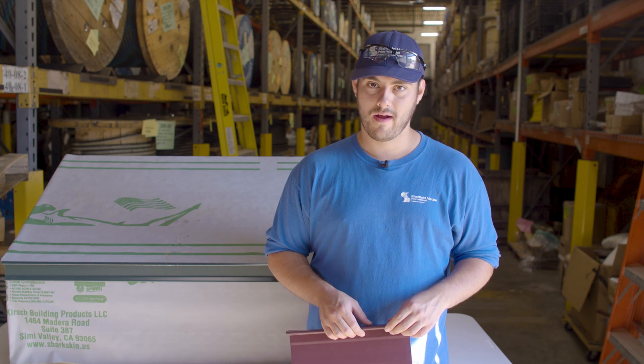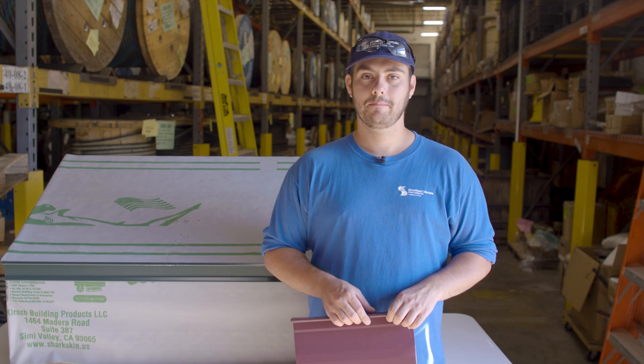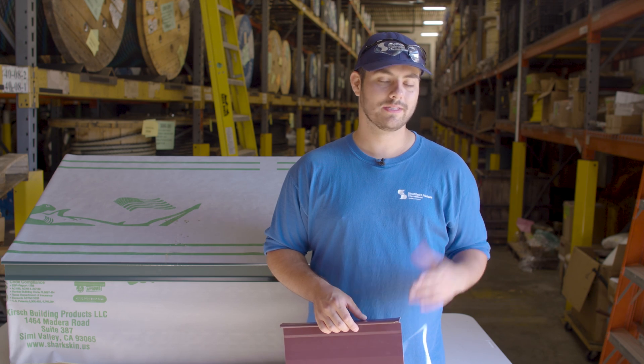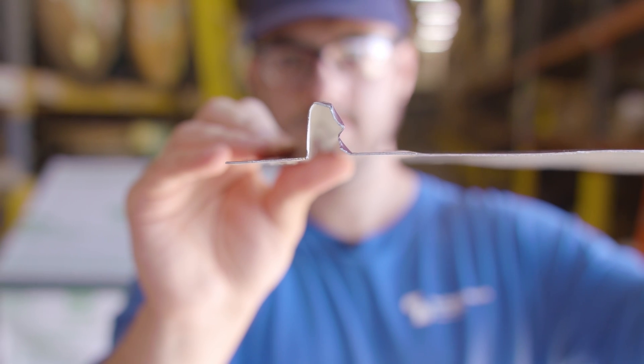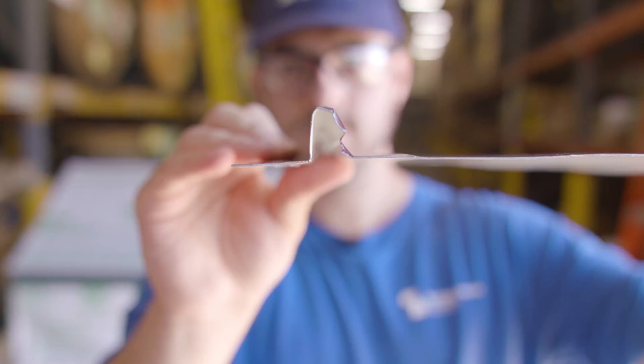Picking the right panel is critical for your project, and things like location, building design, local codes and requirements, and aesthetics all factor in. Today we are taking a deep dive into the SMI one-and-a-half inch fastener flange panel and learning about its application, installation, and when you should and shouldn't choose it for your roof.